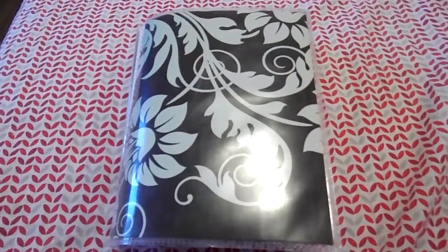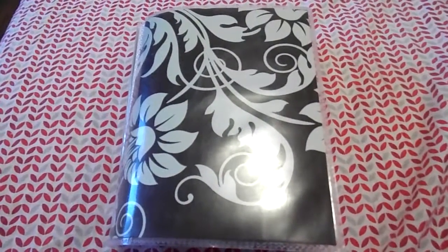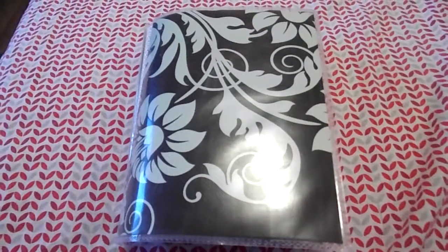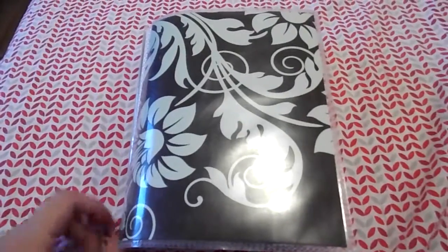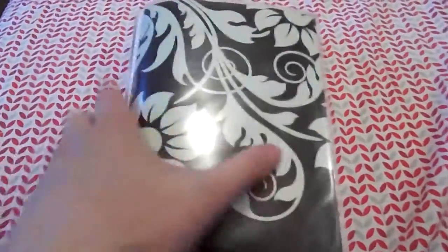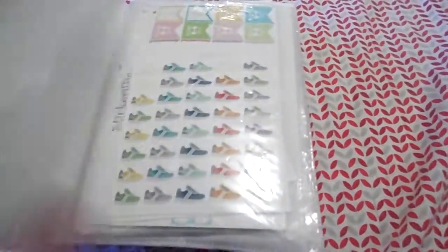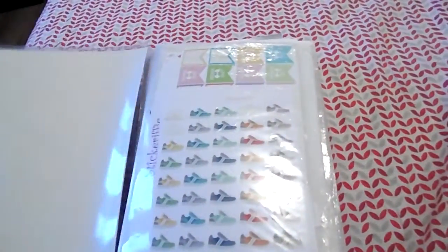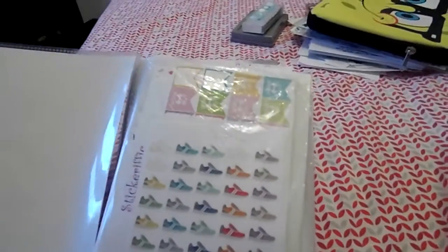Hi everyone, it's Anne. On today's video I'm going to show you a look inside my sticker organization. I'm gonna start with the main sticker book — this is like a photo album thing that I bought at Dollarama for like two dollars. So let's get into it.